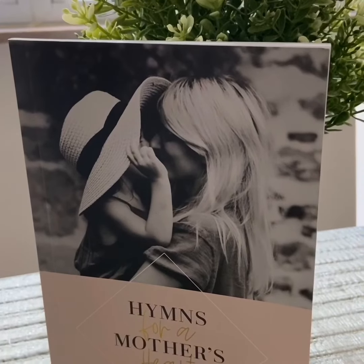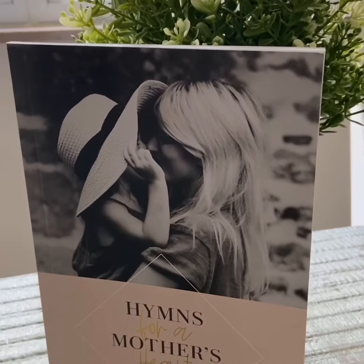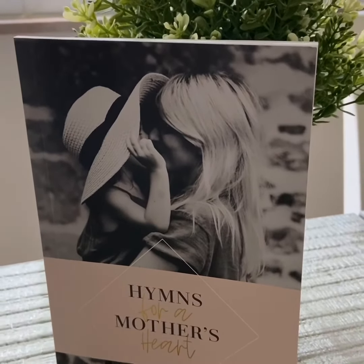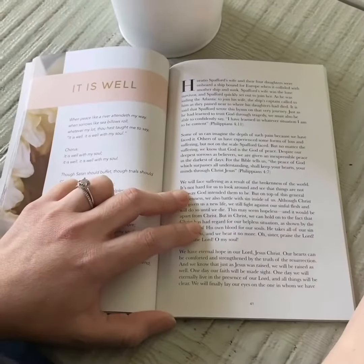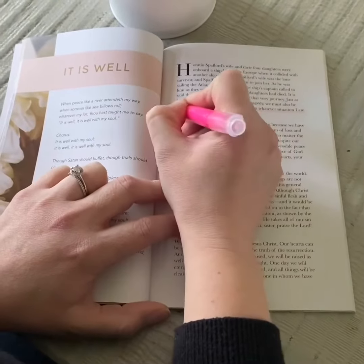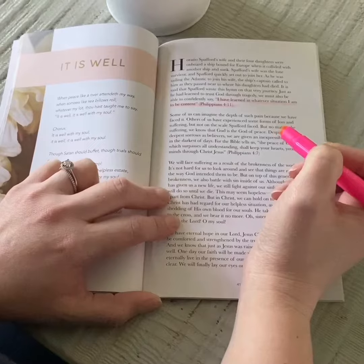Then make sure you find a biblically sound devotional. For example, this one is Hymns for a Mother's Heart by Daily Grace — I'll tag them at the end of the video. Once you open up your devotional, highlight words or phrases that stand out to you, and also highlight any and all biblical verses.